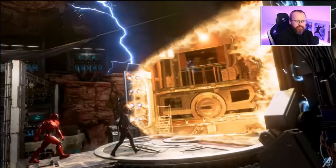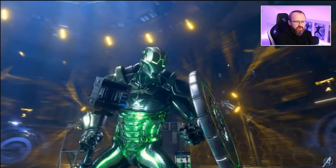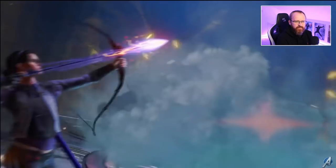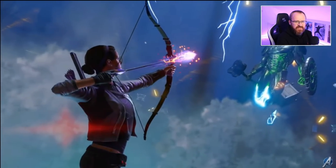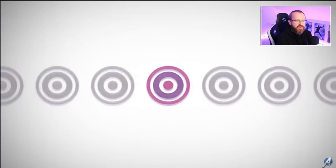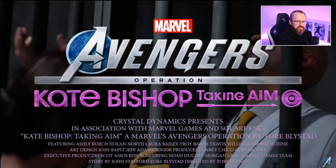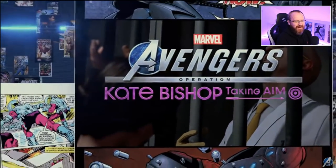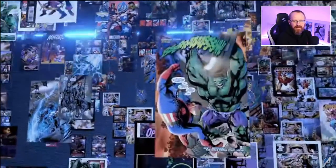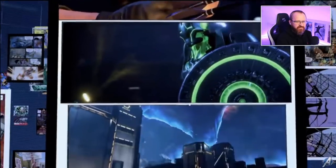There's a teleport shown in the trailer — and there's the Super Adaptoid. That's what we actually believed would be the boss for Kate. The Super Adaptoid has essentially got all the powers of all the Avengers. So thankfully it's a new boss, which is something we very much need. There's definitely time-travelling involved, which we knew about anyway.